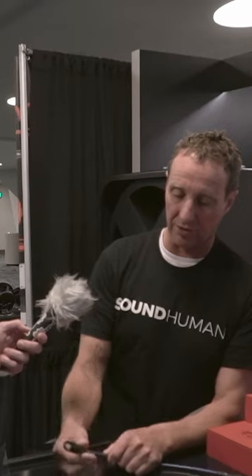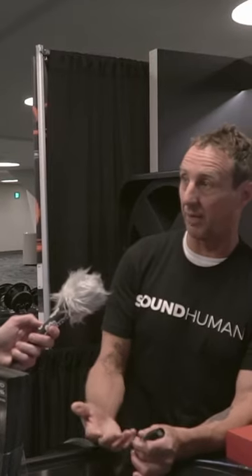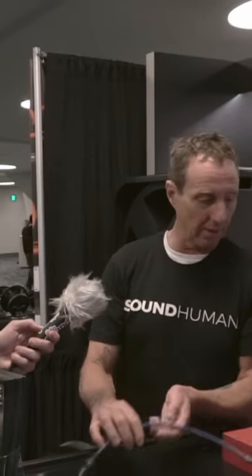If you're in situations that are truly a concern, Cat6 and above has individually shielded pairs even though they have a common ground. And this SuperCat cable with the individual shields and drain wires — it's just like an audio snake.